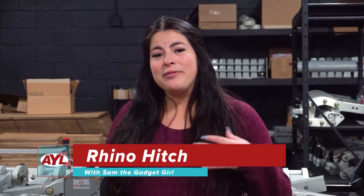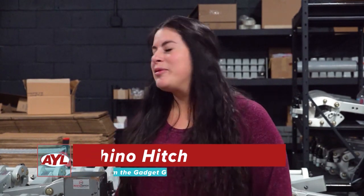This week's What's New is brought to you by Tunex. Spring is coming, it's almost here. We take care of these vehicles that take care of you. Hi everyone, welcome back to At Your Leisure. I'm Sam the Gadget Girl and today I'm here with Clint from Rhino Hitch, and he's going to show us these absolutely revolutionary hitches.